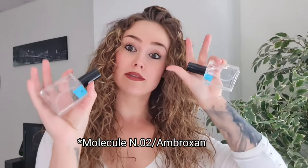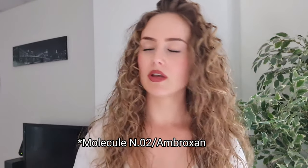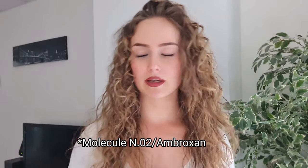Ambroxan you can also use on its own. Use it when you go to the gym or to the beach - you won't overpower anyone but everybody will smell you. You won't choke anyone out, and that's the good thing with Molecule Number Two. Women really love Ambroxan. Wear it coming out of the shower, wear it when you go to bed - it's just amazing stuff.